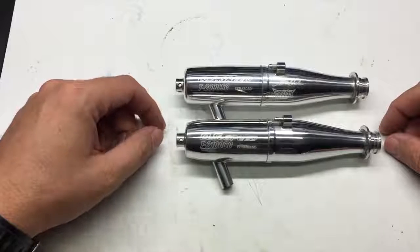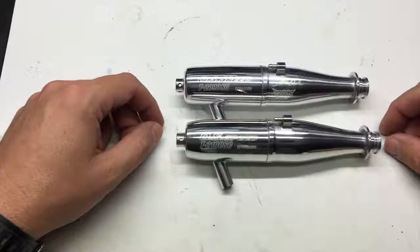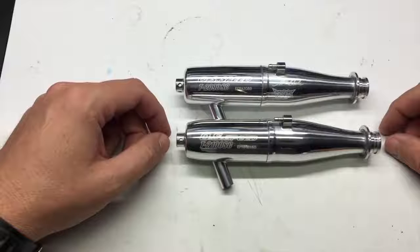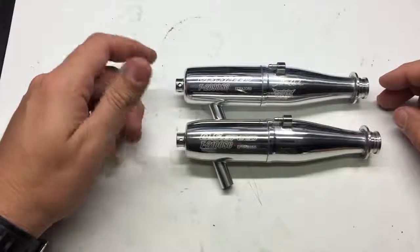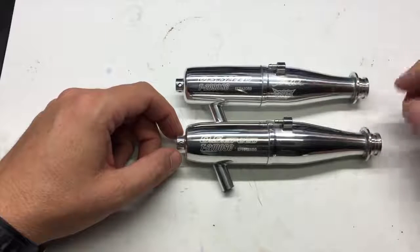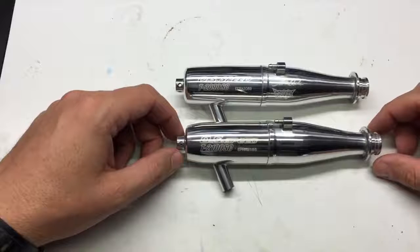The nose cone is changed a little bit on the 2100. Overall, the 2100 pipe will produce a little bit smoother low-end power. The 2090 is still kind of the most aggressive and has the most low-end torque. But the 2100 will pull a little bit more through the mid-range power. Top end between the two pipes is about the same.